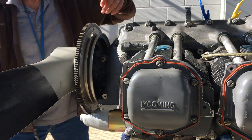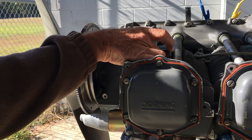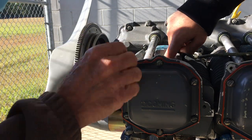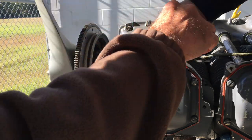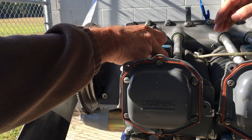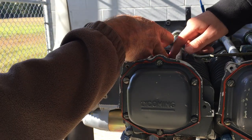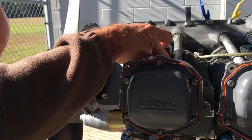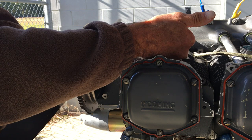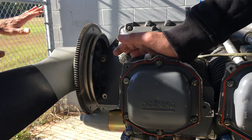Now we can rotate the engine. I'm going to find top dead center. I'm going to hold my finger in here as I rotate the engine. You can feel it — the plug hole gets pretty tight. Some place there is top dead center. I'm going to stick my little finger in there so I can feel the piston and move this prop back and forth. That is now top dead center — right about there.